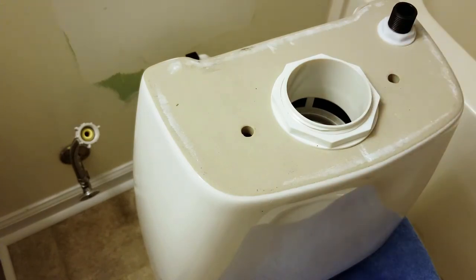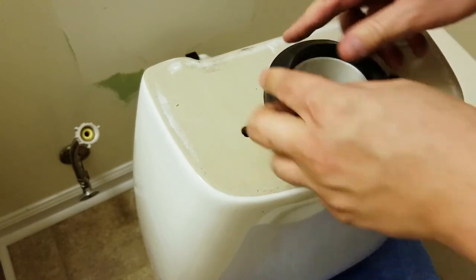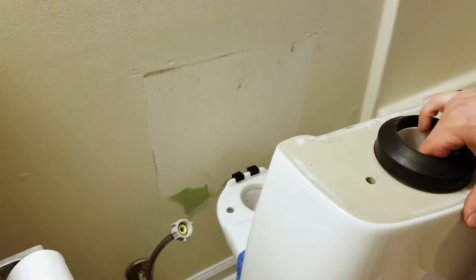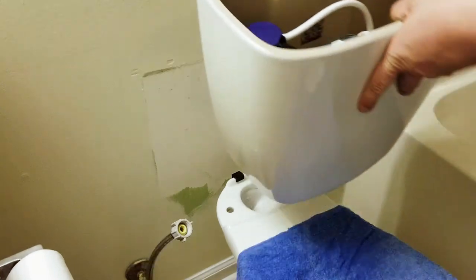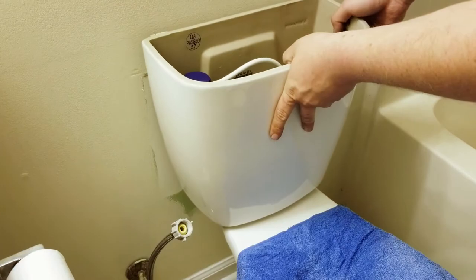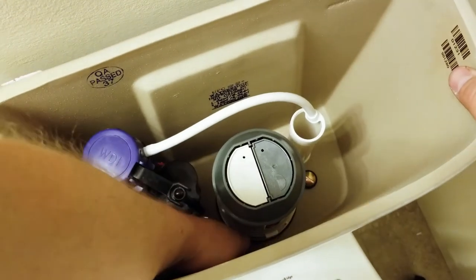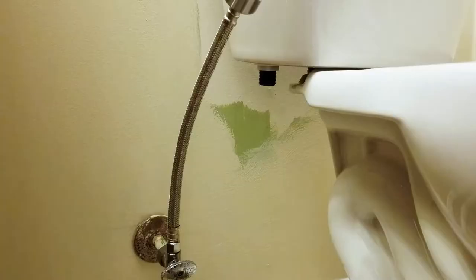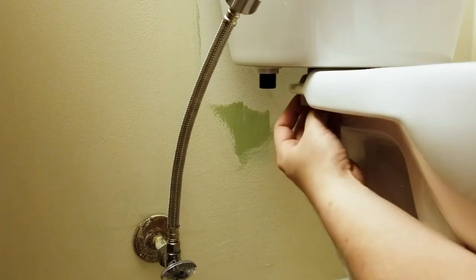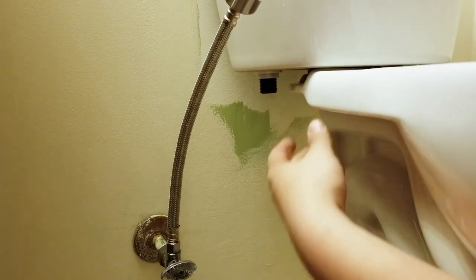Make sure you install this gasket first before you put your tank on top of the toilet. Also make sure you tighten your bolts for the tank — do both sides a little bit by little bit.